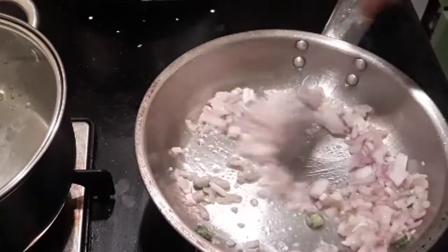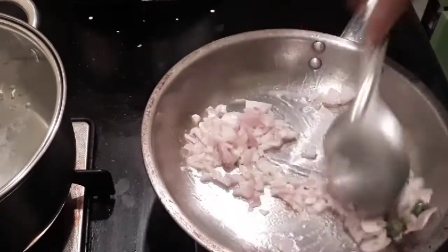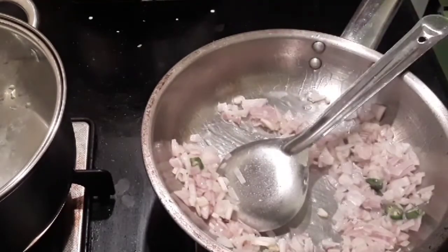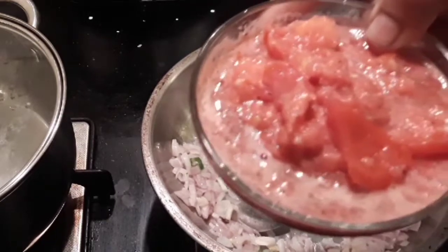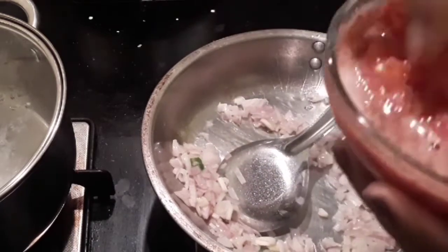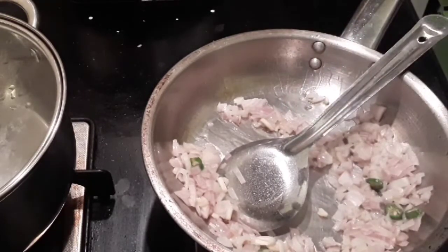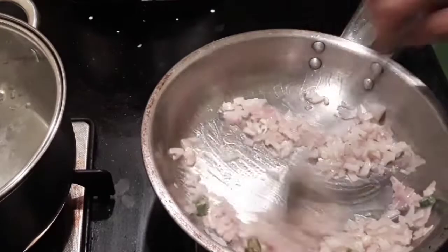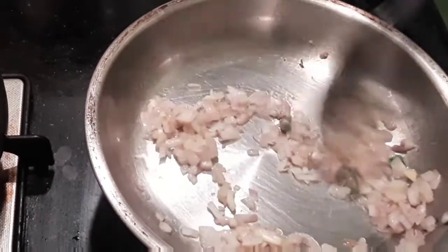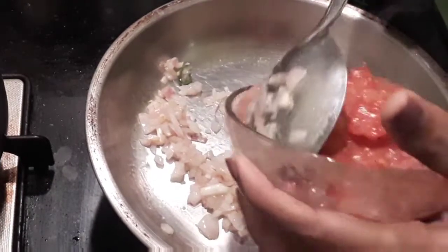Now I'm adding in the onion and sautéing till it becomes a nice pinkish color — there's no need to brown it. The two tomatoes I've roughly crushed in a mixer or blender, so you have chunks but it's also somewhat of a paste — pulse it a few times. Once the onions are nice and pink, I'm going to add in the tomatoes.